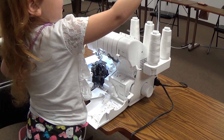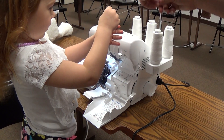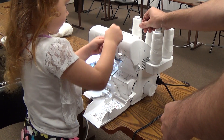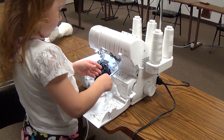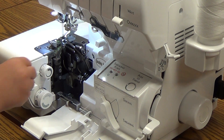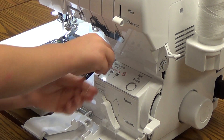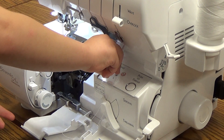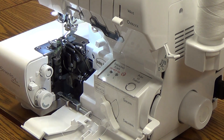We're going to take our serger thread and stick it into the hole. And we're going to snap it in right here. Remember, pull straight down. Good.